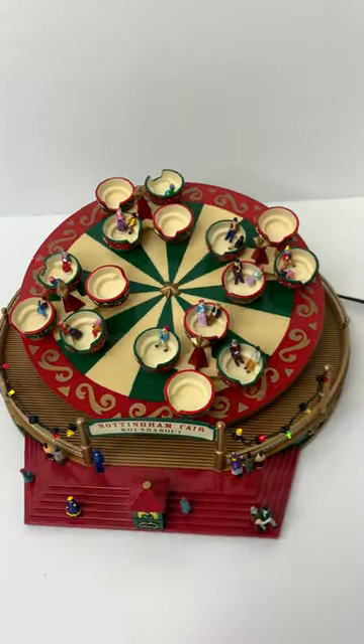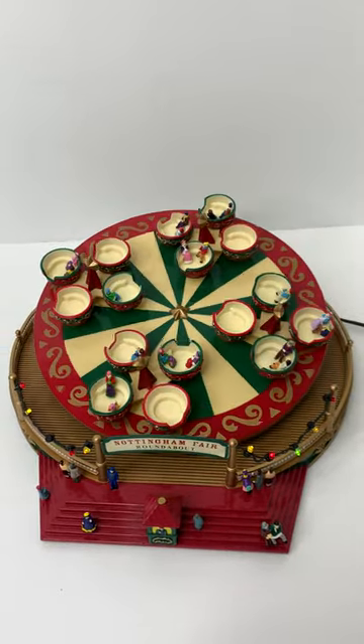See the teacups spin around as the music plays. Thanks for watching.